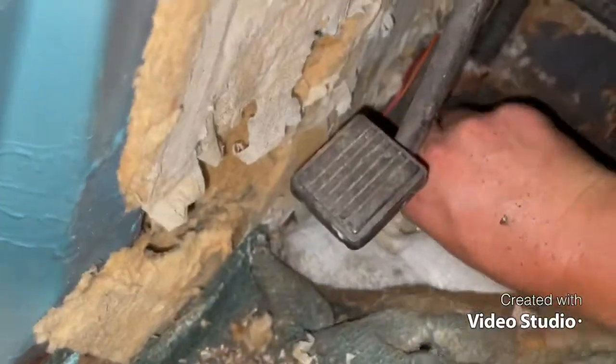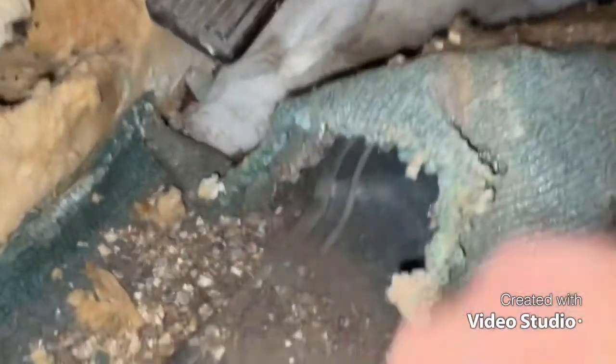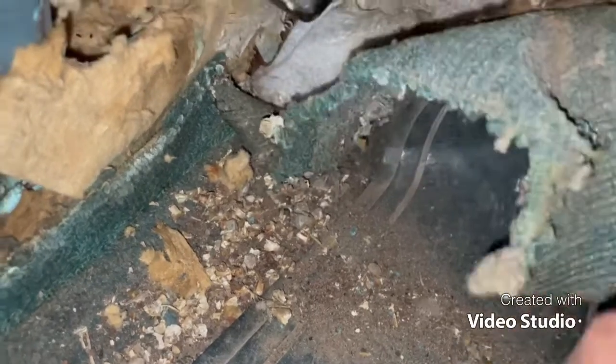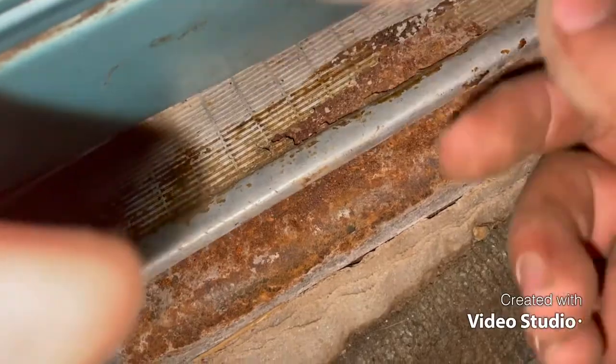So all I gotta do now is go here, tighten that down, and put this foam back over it.